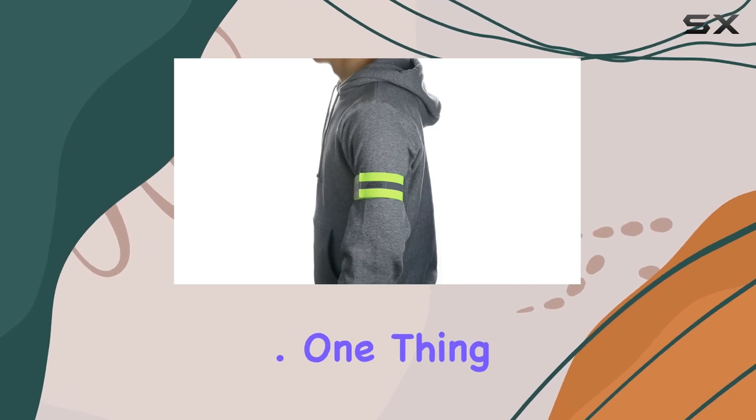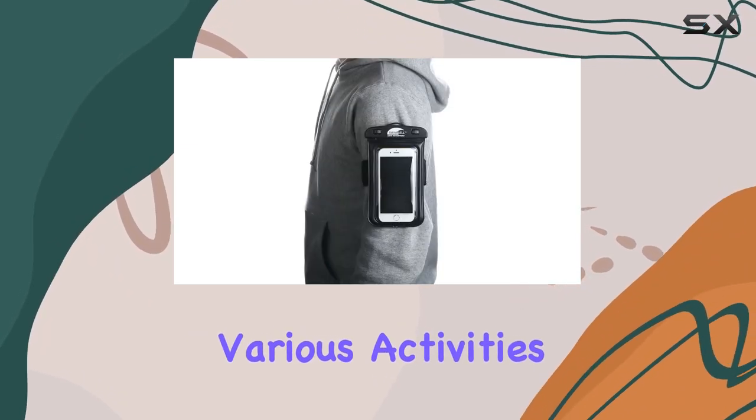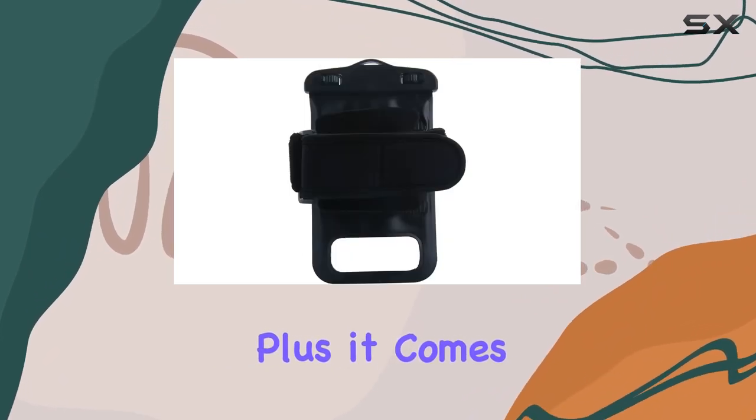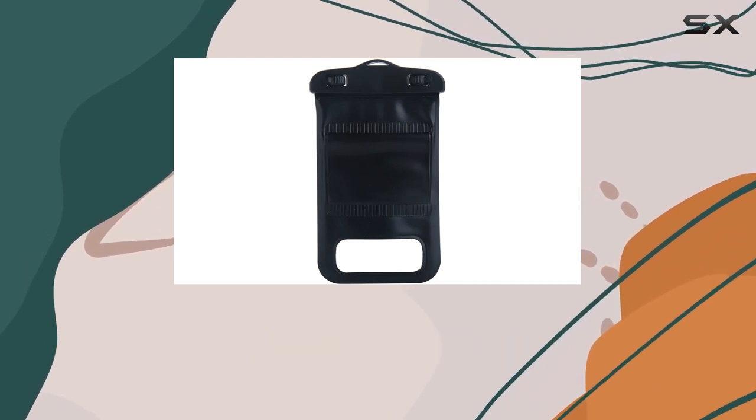One thing I love is the adjustable armband, providing a secure fit during various activities. Plus, it comes with a bonus high-visibility armband and a neck lanyard, adding versatility to how you carry your phone.